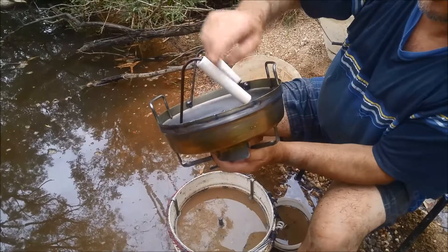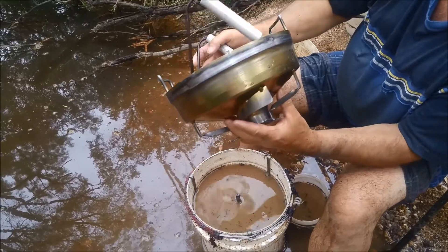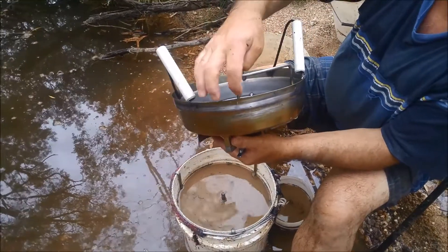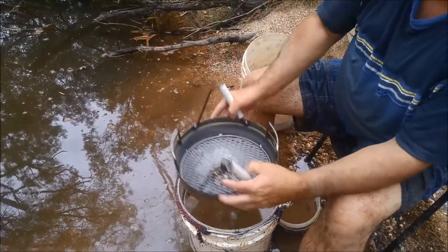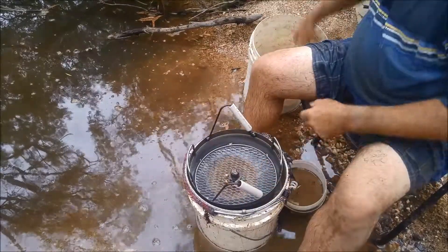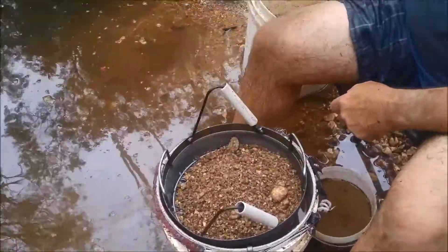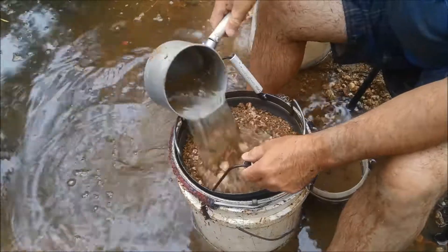With these thin ones, what I found is on that edge there you end up getting a blister after you do about 10 buckets. I'll just show you how it works — that goes on there, you can see that spins quite nicely. Put some crevice material in there — it's always good to put a little bit of water in there.